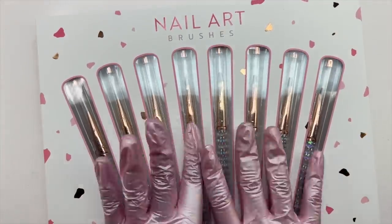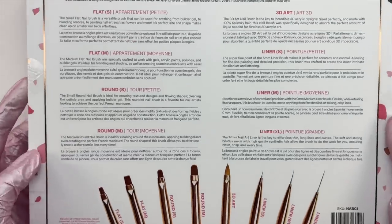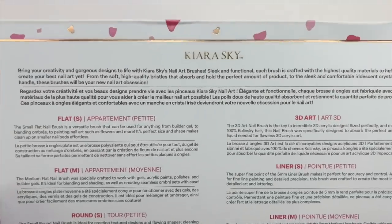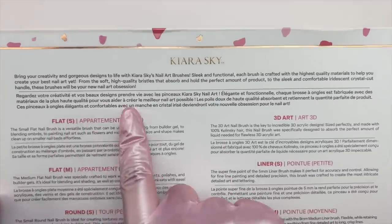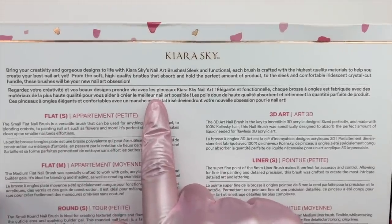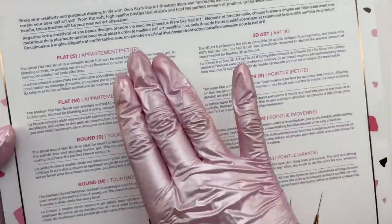Like I mentioned, I don't have the brush case yet — once that arrives I will be sharing it in an upcoming YouTube video and also on my Instagram. But as of right now in this package I have the nail art brushes and the gel art pods. I'm going to first start off with the nail art brushes.